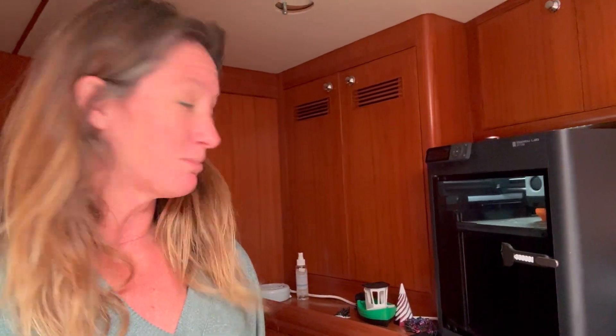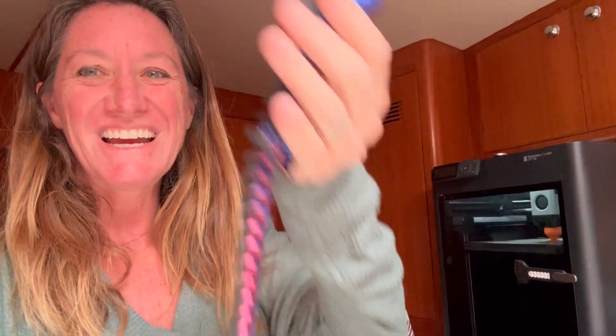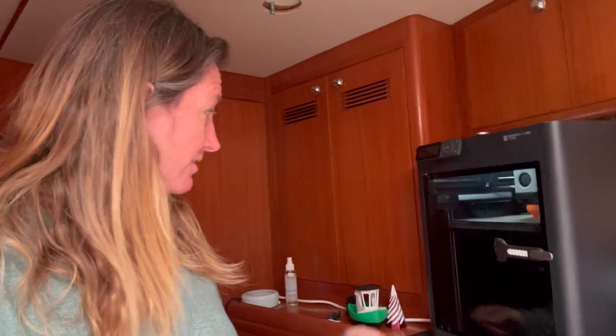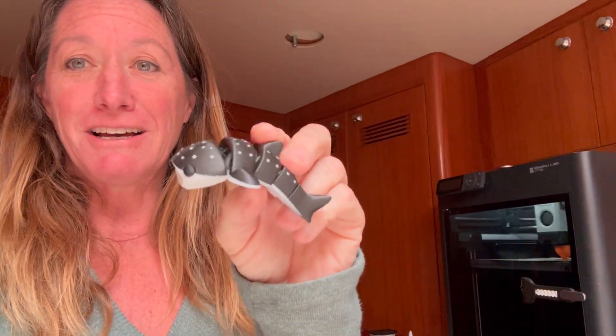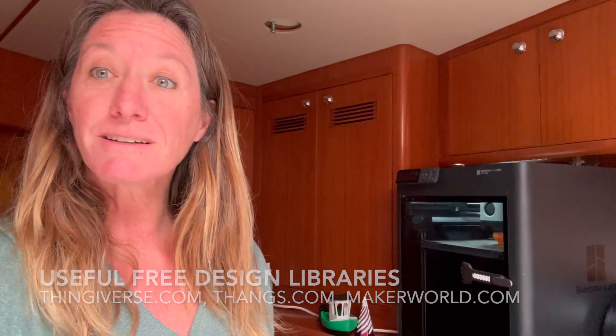Some things I print are more useful and others not so much, but they're really cool anyway. Some things I design myself, like this little keychain, and other things — not as useful, like a whale shark — but he's really cute. Other people have designed those, and there are free libraries online where you can just download them, or nicer ones you can pay to download.